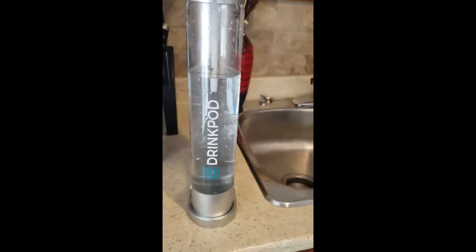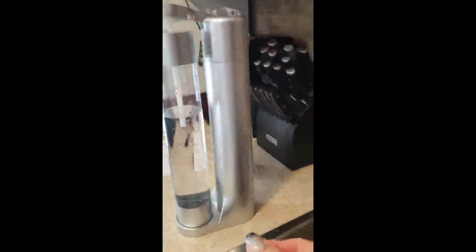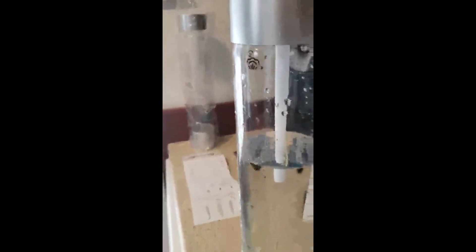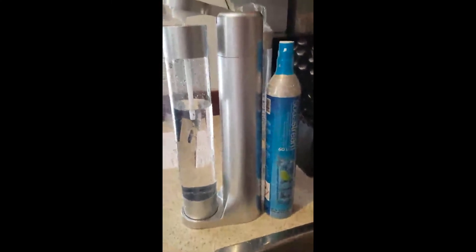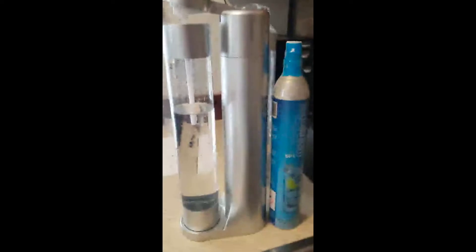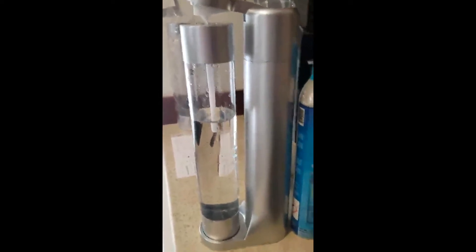It was fairly easy to get it put together — you literally just take this top part off, screw it to the canister, and the canister sits really snugly inside. This isn't much bigger than the actual canister itself. I'll show you the difference — see, there's the canister itself.